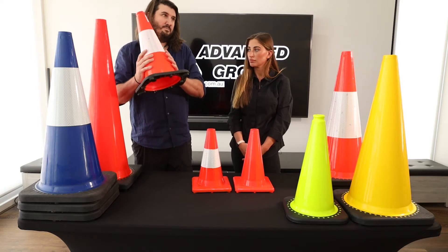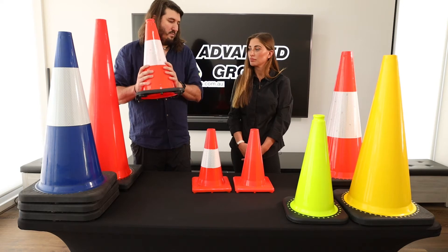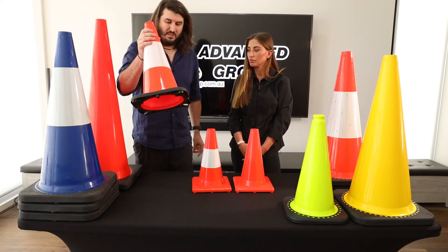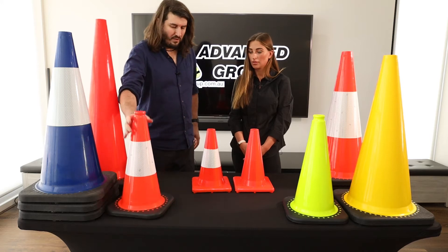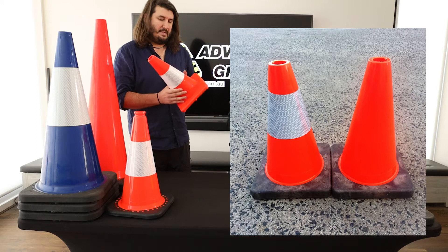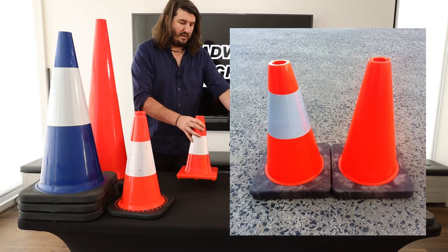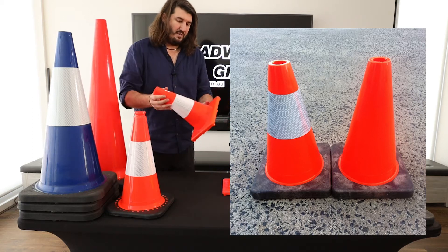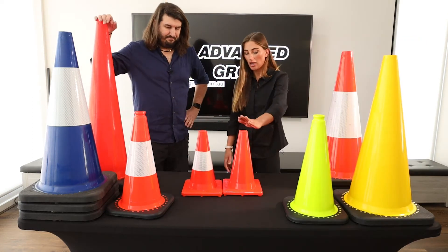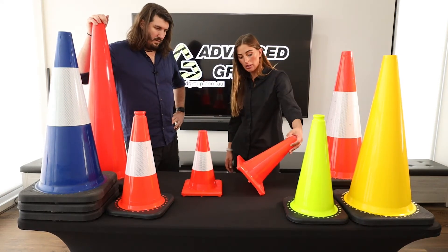When it's PVC, if we had to put a heap of PVC at the bottom it would just make it more expensive, so that's why it's two different types of materials. We can actually sell these with a weighted base — we don't have them with the weighted base in front of us today, but it looks exactly the same except with the black base. And what's the height of these little ones? These are 300 mil.